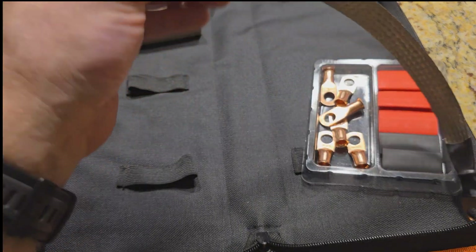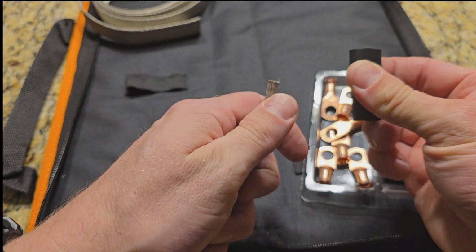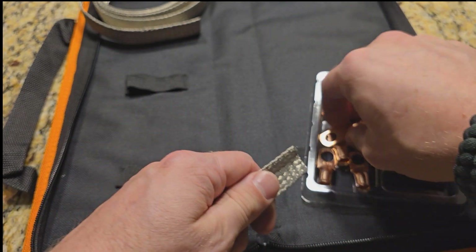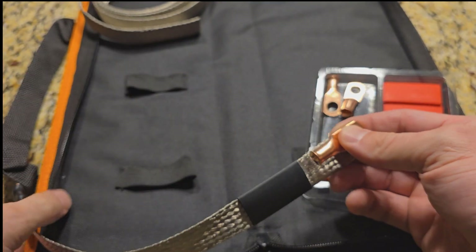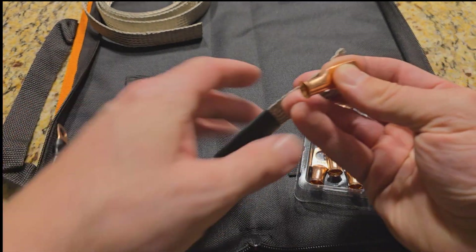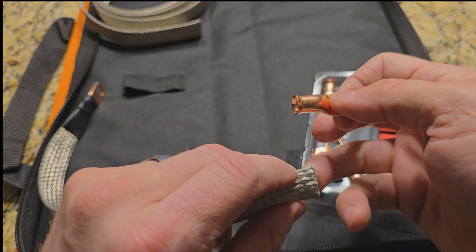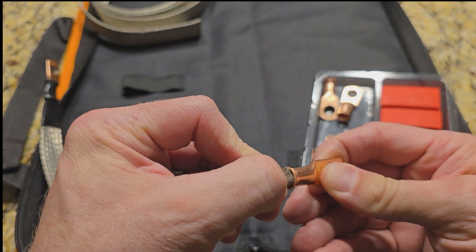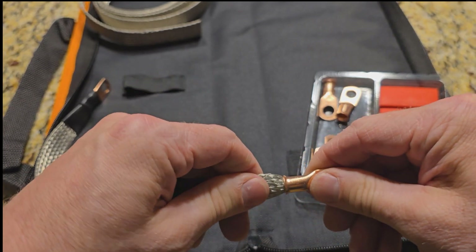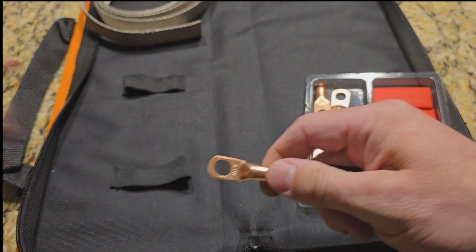Boom — really clean cut. And then we'll just do the same thing to the other side. More heat shrink. Fold that in half, put that in here — fold it in half again. I like the flattest part to be on the same side, as you can see. It's not flipped around to the other direction. Just kind of wedge it in there and push it until it seats in the end. Wiggle it back and forth if you need to. Then we're ready for the crimp.